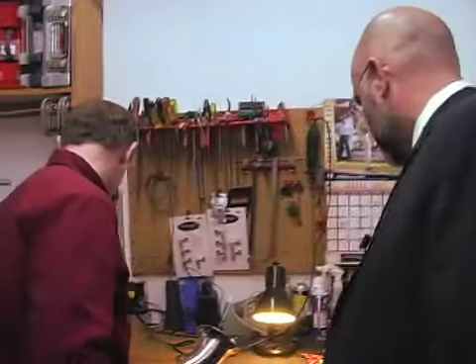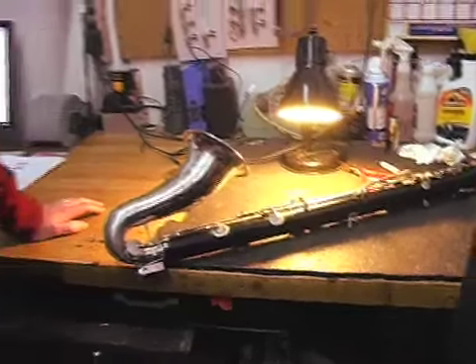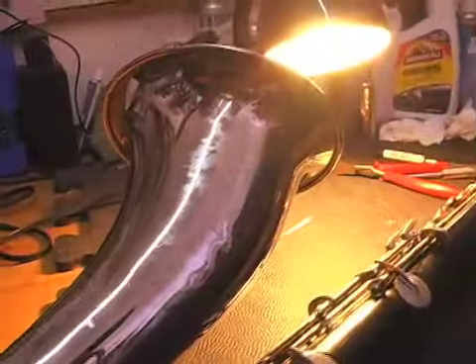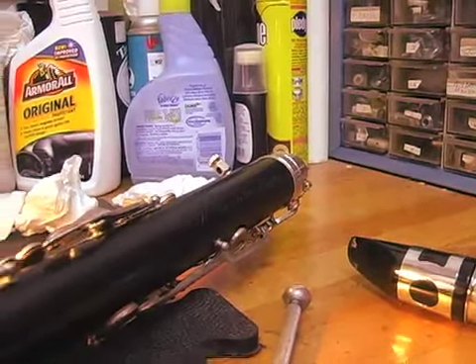Instruments may need repair from time to time, and we do offer on-site repair services right here at this location. This is the repair bench. I do repairs for a lot of the schools — Randolph, Foxborough, Newton, Berklee College, Needham Schools — covering a wide range from tubas and bass clarinets to flutes and piccolos. Parts are pretty available and turnaround is usually a day or two.